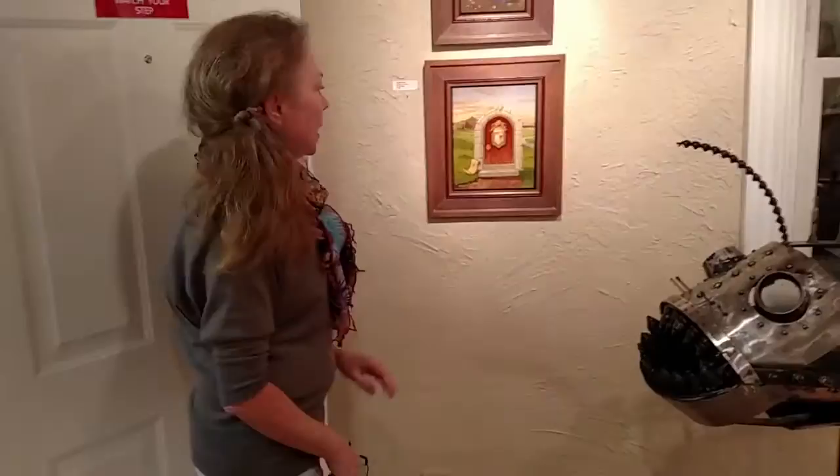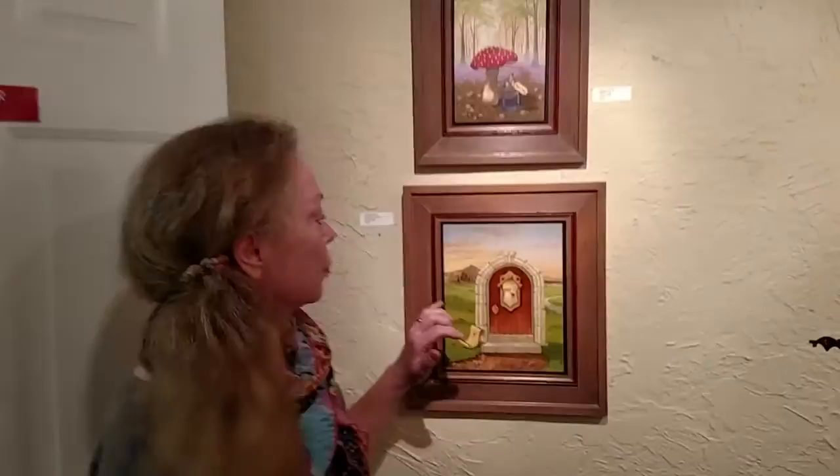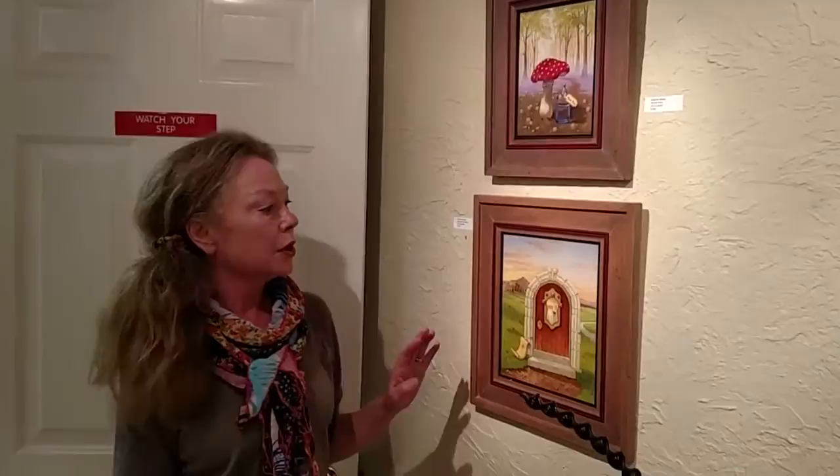I'd like to talk a little bit now about Catherine Noska, a painter who uses the traditional medium of oil on panel. Catherine's brushwork is absolutely incredible — she uses triple zero brushes. The detail is amazing, as well as her use of color. These are visually beautiful works, and they're also symbolic.